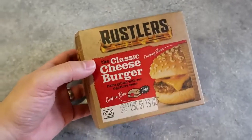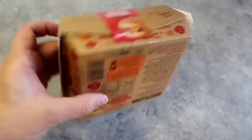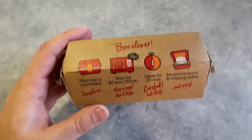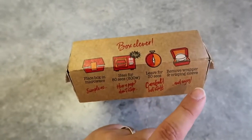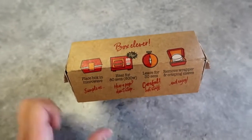Here's a better look at the actual product itself. It looks like this and it has this tab on. It's got the instructions for cooking on the side: place box on the side, heat for 80 seconds, then leave for 30 seconds, then remove wrapper and crisping sleeve.